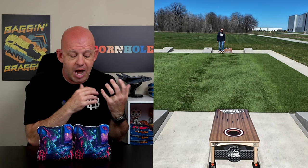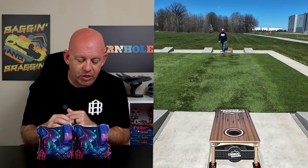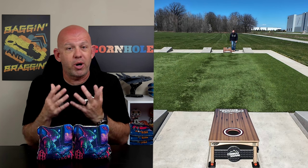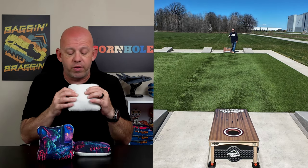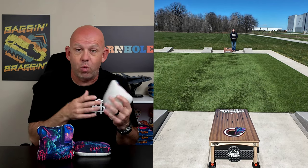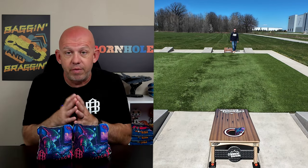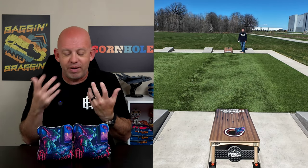As for availability, Alpha Bags has a website — alphabagscornhole.com — link down in the description. The bags are $74.99, $10 shipping, so $85 shipped to you. That's a phenomenal price for an ACL Pro approved bag. If you've been thinking about trying a herringbone-style bag, or you're a herringbone lover and want something a little different, definitely give the Shadow X a run. If you've thrown them, drop a comment below — I'd love to hear your feedback, what you like, what you don't like.